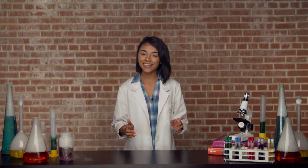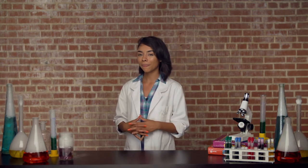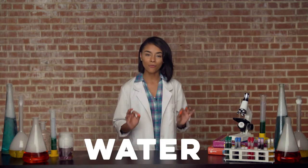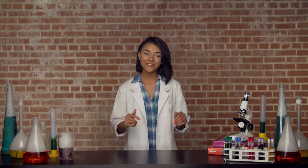Now, like I said, I'm here to teach you a thing or two about living a healthy lifestyle. Today's lesson is all about water. Are you ready? Listen closely. Here we go.